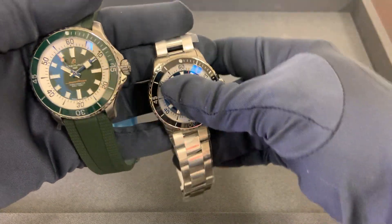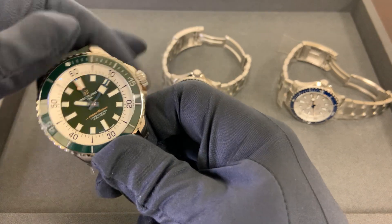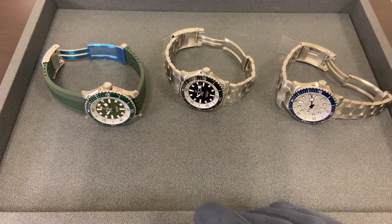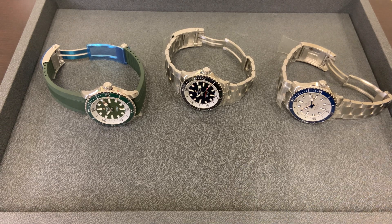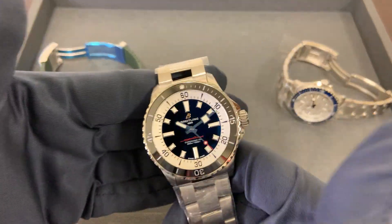There will be 36 millimeter models — I've seen photos and those look fantastic. There's also an orange and an almost teal blue. Then you have the 42s and the 44s, and I believe there's going to be 46s but not 48s. I haven't heard definitively on that yet. Without further ado, let's talk about the sizing of these.